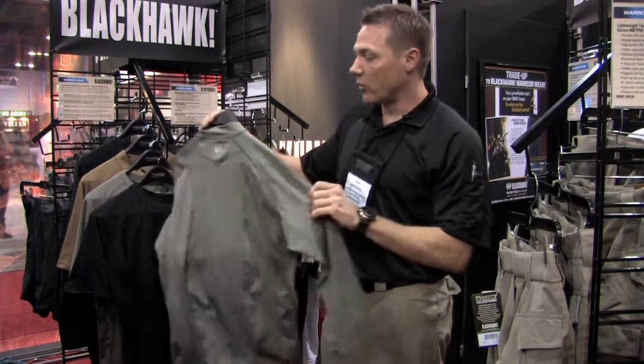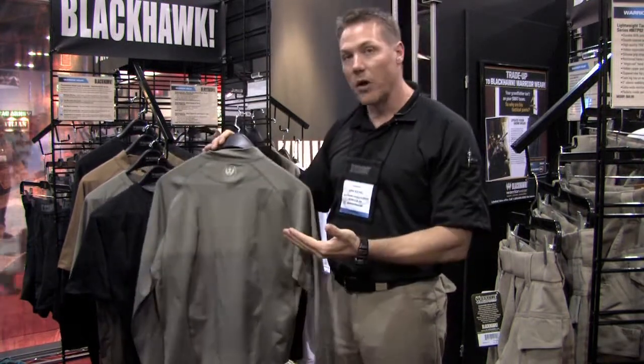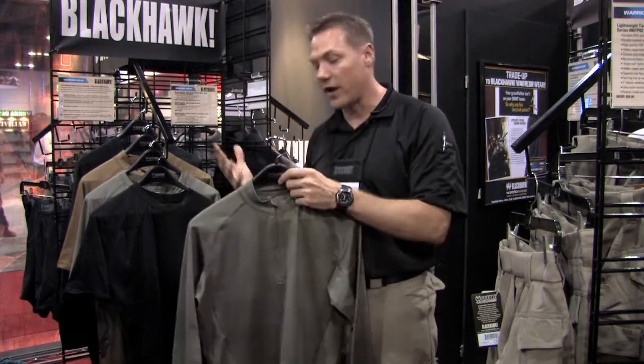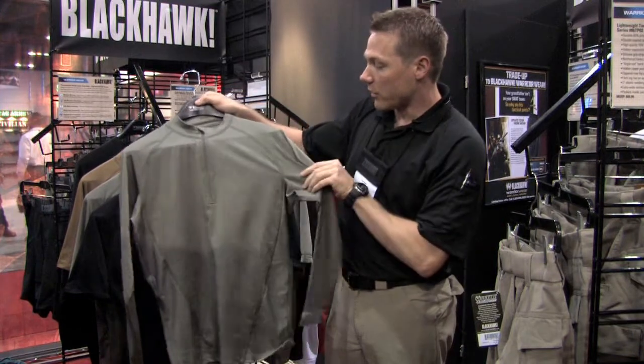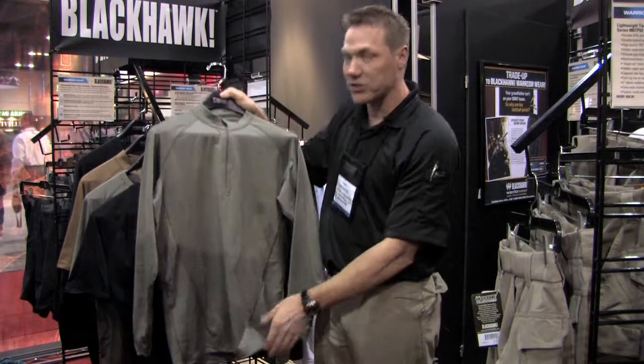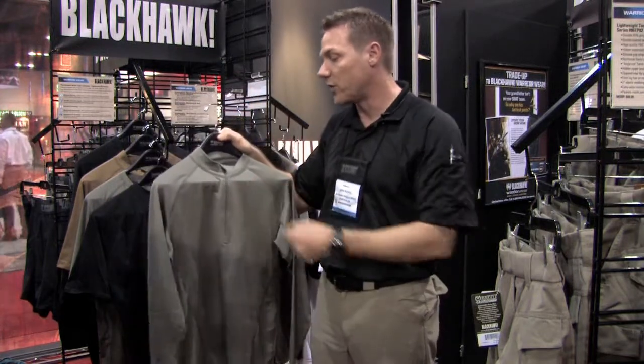What's really nice about this shirt is it's built with a raglan sleeve that gives you a great deal of motion. It's also going to give a good fit to a wide variety of body types. You'll notice that all the garments are flat seamed.